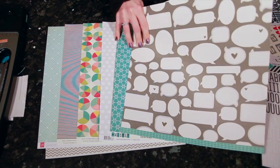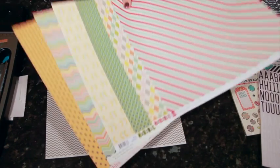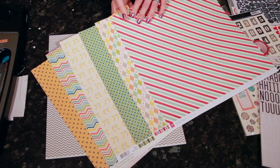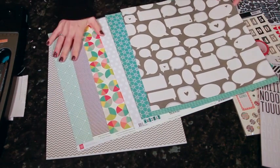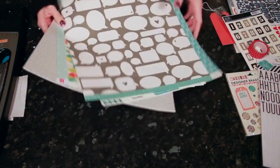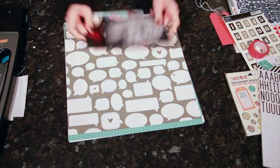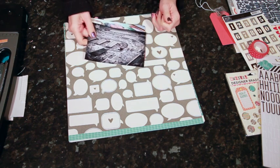All of these, with the exception of that washi of course, are double-sided so the other sides look like this — there's a bit more yellow and a bit more green on the other side. Looking at them I really liked that combination of gray and turquoise, so I'm going to go with that color scheme. I have two 4x6 photos for the story I want to use — one of them is black and white and one of them is in color.